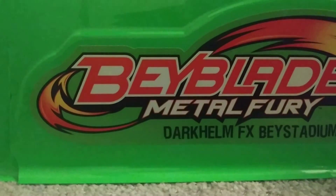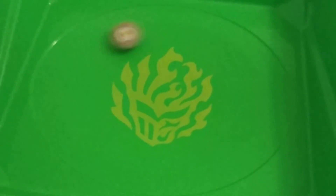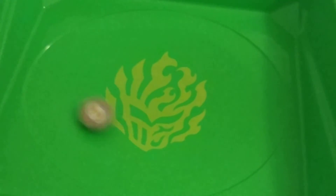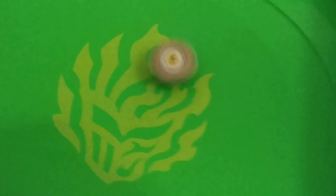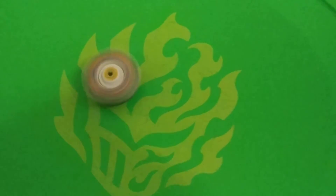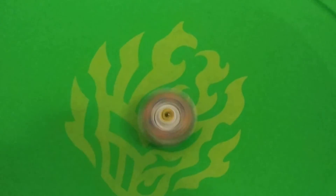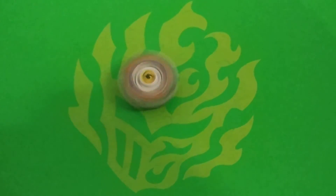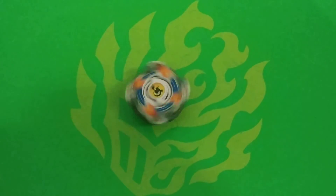Three, two, one, let her rip! And that's the Beyblade — it spins really fast. I was kind of having a hard time following it, that was funny. It kept getting out of the camera's focus. But now it's kind of died out. It's almost out of energy. Yep, and there it was.